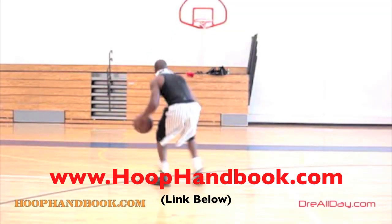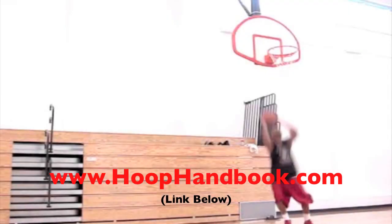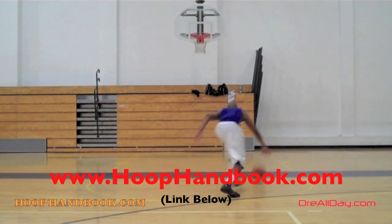You watch me work on my game — now it's time to work on yours. The Hoop Handbook is a series of workout programs straight from my own personal experience working out and training on every aspect of basketball.